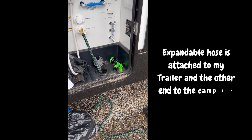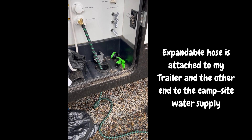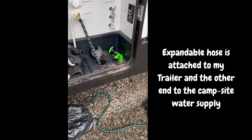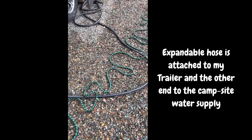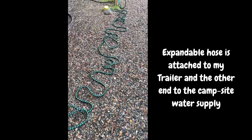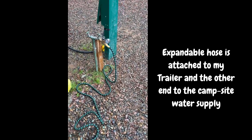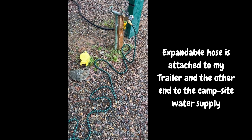Hey fellow campers, this is Camping Cliff. Here is the second stage where we have the hose hooked up. The 75-foot flexible hose — as you can see, 75 feet is more than enough for this site. The connections are pretty good quality, so all in all it works out real good.